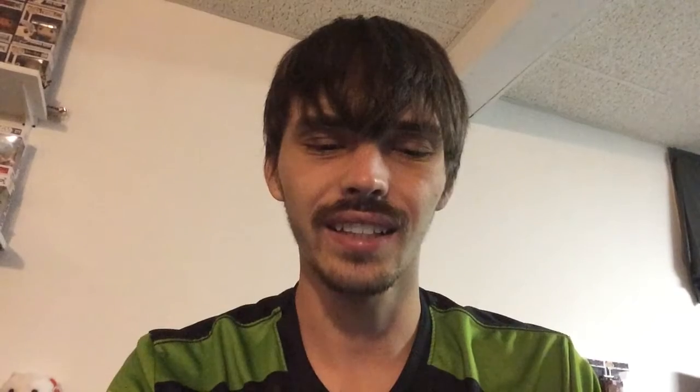'Dad Sneakers' — it's gonna smell like rubber. Pretty much what Play-Doh already smells like. Maybe sneakers in general, I understand, but I've never heard of dad sneakers, only like dad bods. I get that they're probably gonna do mom jeans, dad this — but that's kind of a dumb one. Rubber? You could have done car tires or something if you really wanted to do rubber.